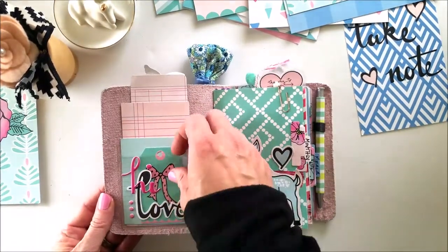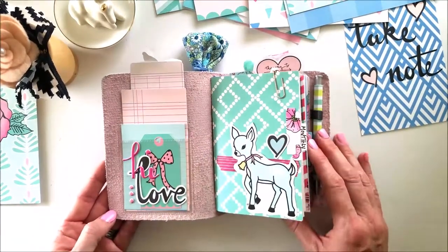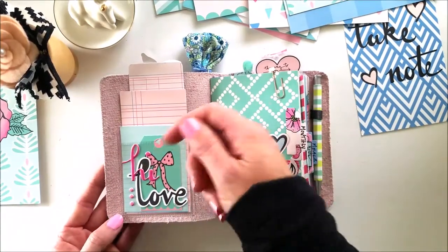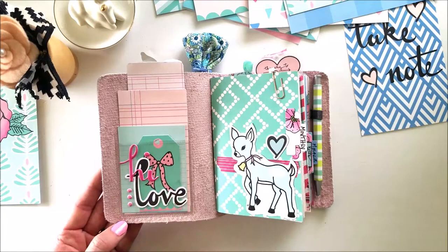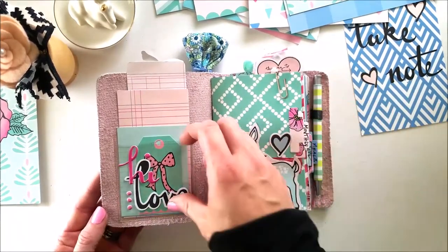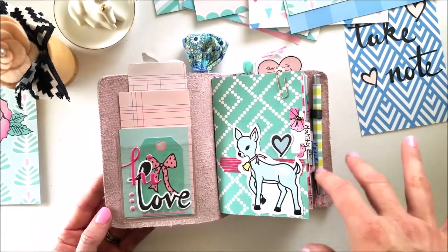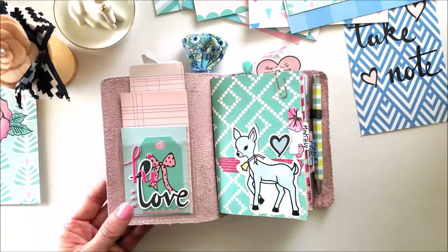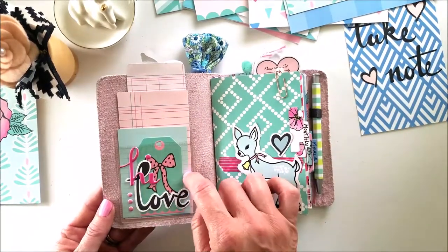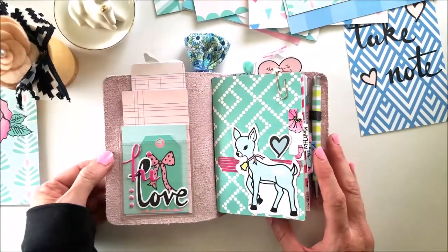On the inside here I have a Target Dollar Spot adhesive pocket. I would have loved a secretarial pocket — I have one on order that hasn't come yet — but a secretarial clear pocket from Foxy Fix is what I'm looking for. These Target Dollar Spot pockets usually come around every September in the dollar spot, you get six or so, and you can just adhere them and they will come off, so I'm not really worried about them damaging my planner.